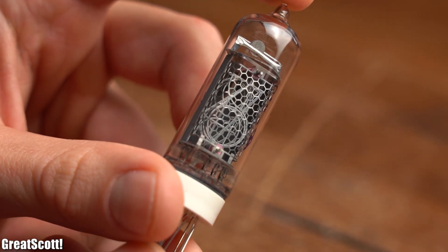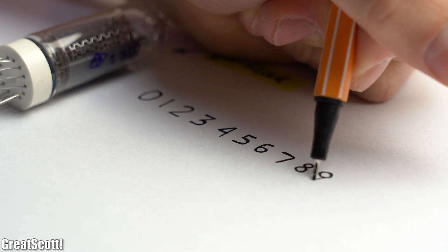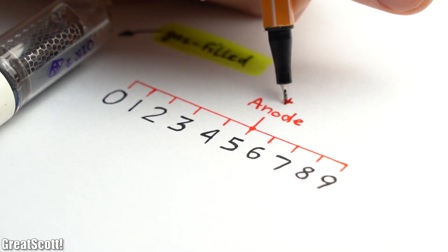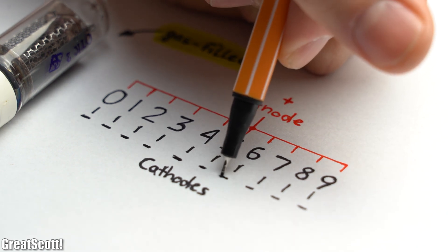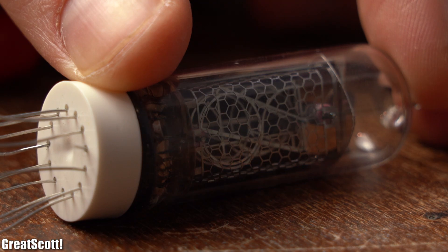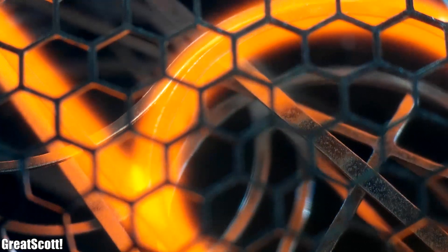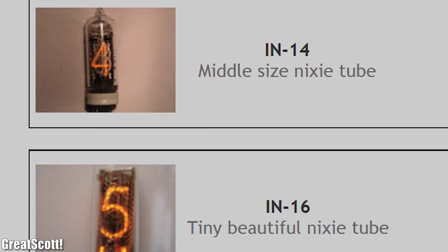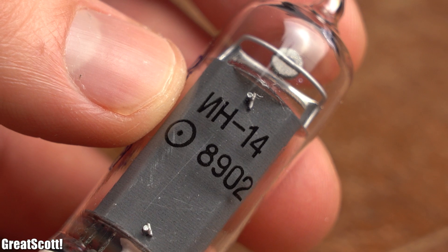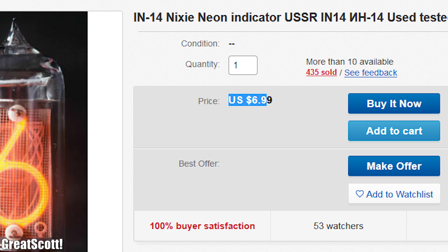First off, let's talk about the Nixie tubes. It is basically a glass tube filled with gas in which a wire mesh is placed that forms the digits 0 to 9. All the numbers have one common anode — a plus pole — but a separate cathode, a minus pole, in order to light up each digit individually. The big attraction of this display is basically the warm, cozy light it gives off as well as the mechanical construction of the tube itself. There exist different kinds of Nixie tubes when it comes to their size, but I settled on the IN-14 ones since they are still widely available and also rather cheap in comparison to other Nixie tubes.